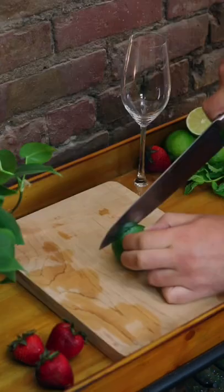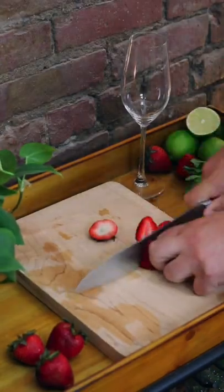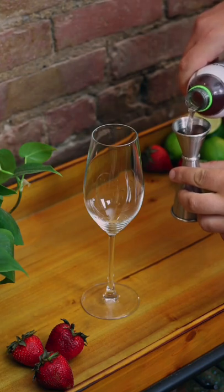Let's make a strawberry mint cooler mocktail. First, slice your lime and cut up your strawberry. Measure out one ounce of coconut water.